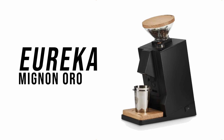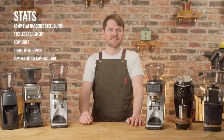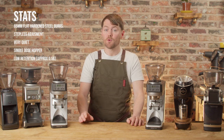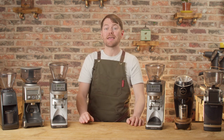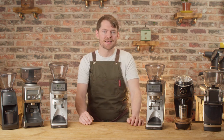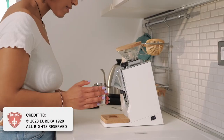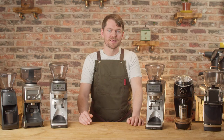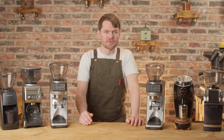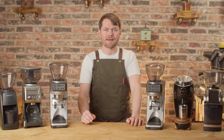Eureka Oro Mignon. The Mignon Zero I mentioned earlier is a single doser version of the Mignon Specialita, and the Mignon Oro is a single doser version of the Eureka Mignon XL. It's about £450 in the UK depending on where you buy it, and about $800 in the States. It has 65mm diamond flat burrs and it's on an incline, so they're clearly trying to create close-to-zero retention in a similar way that Niche do it, rather than with bellows. You can get them with or without bellows — I think the UK versions are coming without the bellows as standard now, just very short hoppers — but the retention does appear to be very low even without bellows, around half a gram.